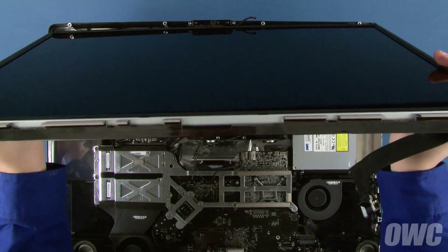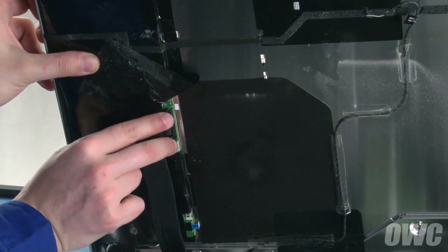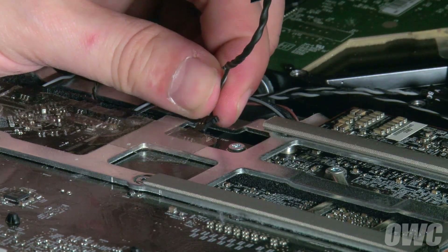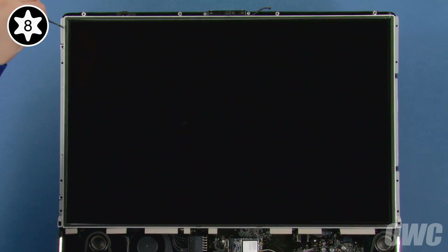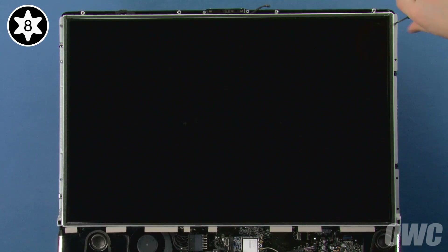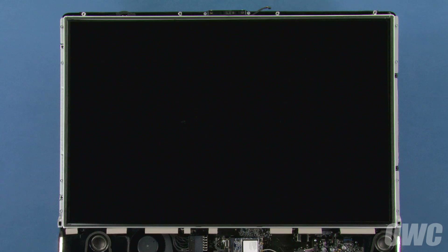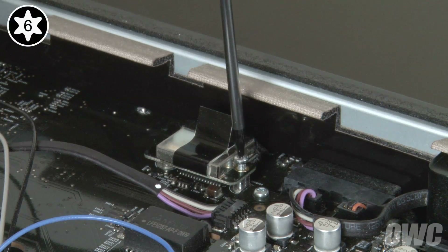You can now set the LCD back into the iMac case. Reattach the inverter cable and reseal the tape over it. Then lower the display until you can reattach the temperature sensor cable. You can now lay the LCD flat and secure it into place with the eight Torx T8 screws. Finally, carefully push the LVDS connector back into its socket and secure it with its two Torx T6 screws.